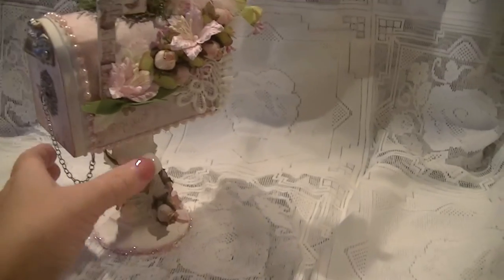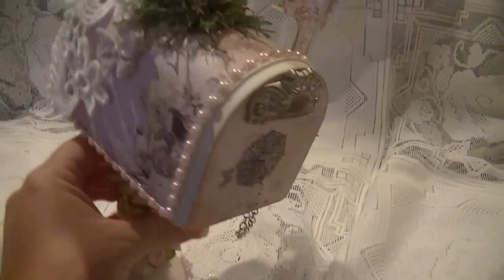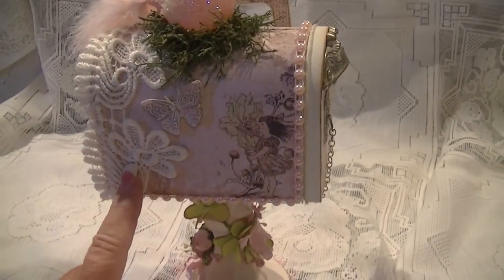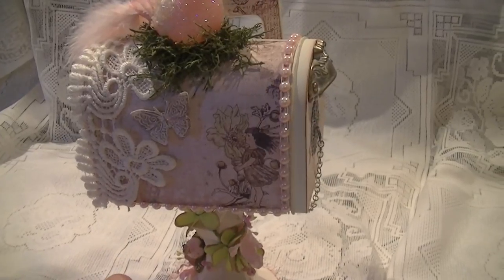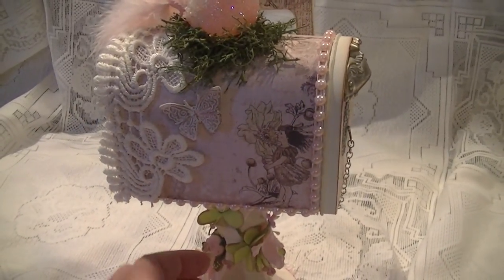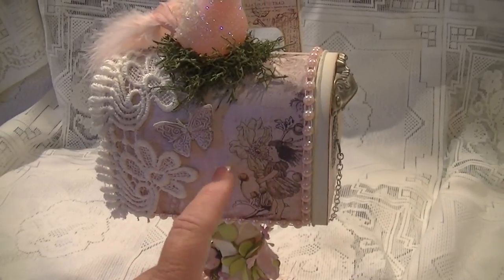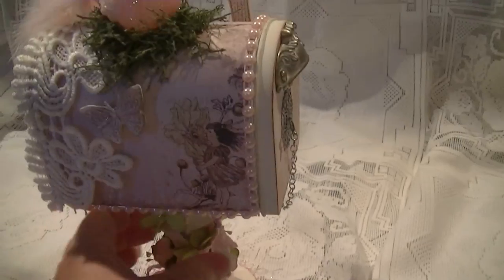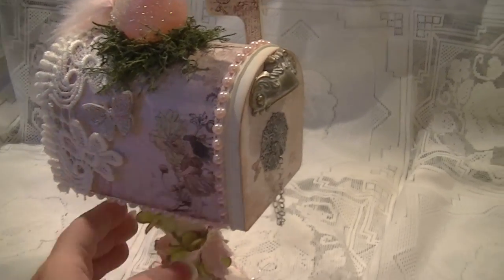You can see the trim better on this side — this beautiful trim right here. I've also cut that trim up to use on the inside, and I'll show you that in just a second. I used the Prima Nature Garden paper to paper this mailbox on the outside and on the inside.